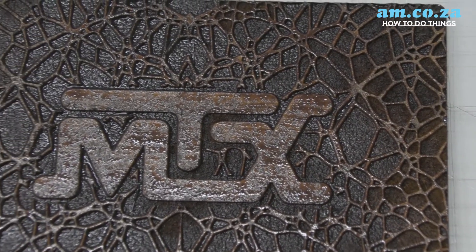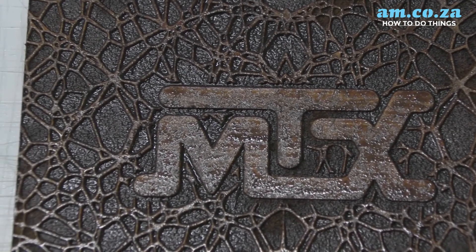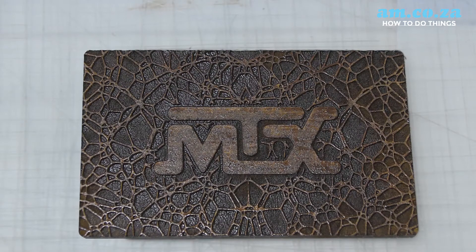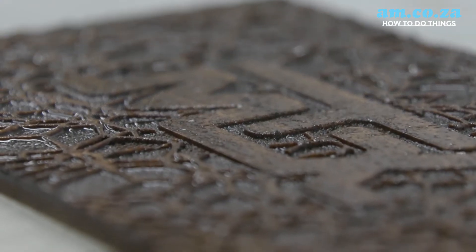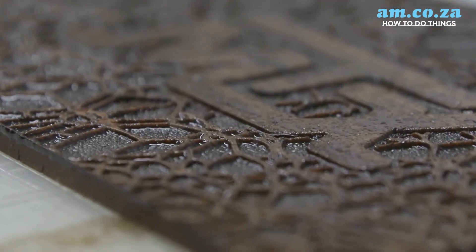And look at that — now that it's done and the varnish is dry, it looks absolutely beautiful. It almost looks identical to a piece of leather at different angles. Now that I've shown you the principles behind how to make a leather look-alike, all you need to do is play around with different patterns and possibly change the colour of your varnish to come out with a completely different colour. Alright, have fun!